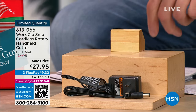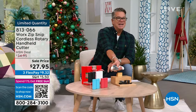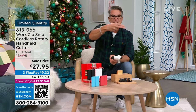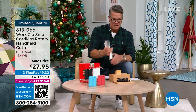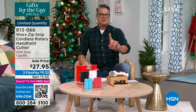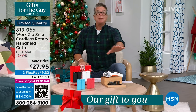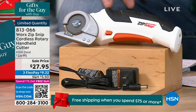All you do is grab it, hit the safety, and it goes right through anything. Easy on the hands. Love it. I've had mine three years and I've only charged it once. It is my favorite tool when it comes to cutting anything — wrapping paper, like butter. Unbelievable.